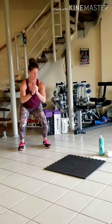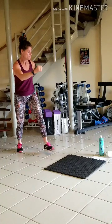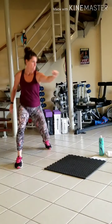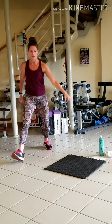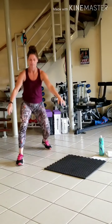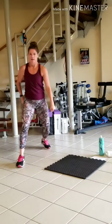Halfway. There's seven. Two more. Great, good job.